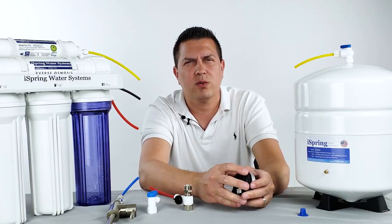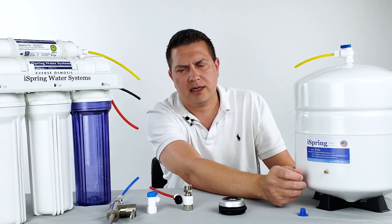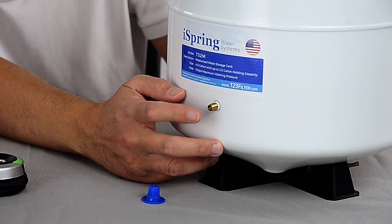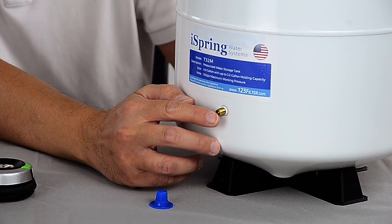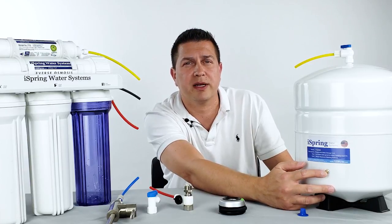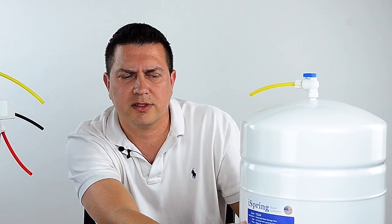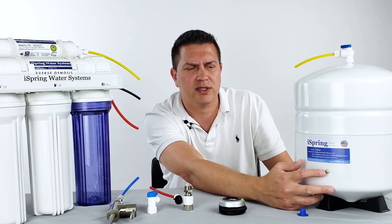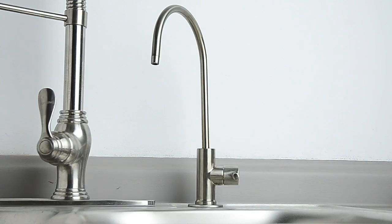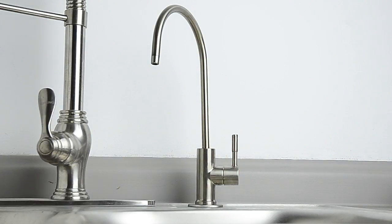On the other end, if the tank pressure is very high — over 10 PSI — we recommend releasing some air from the tank by using a sharp object such as a pen or pair of scissors to depress the valve stem inside the valve. You'll actually hear the air pressure coming out. It's okay if you let out too much pressure, as you can always add to it, but you would always want to avoid over-pressurizing the tank.